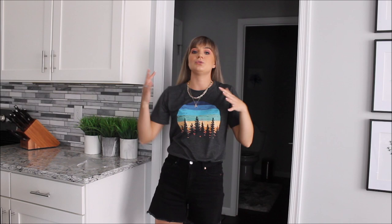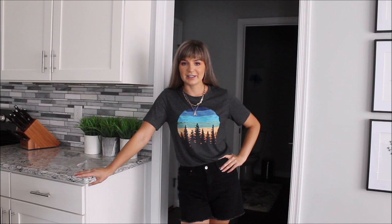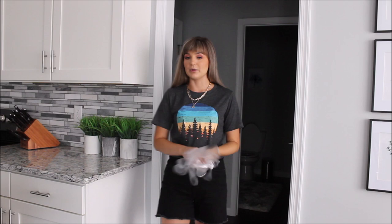Before we go and spray paint our letter, I want you to check out this t-shirt I am wearing right now — super cute, amazing print, really good quality, super soft and very comfortable. I will leave a link for this t-shirt in the description under this video. Now let's grab our gloves and go repaint this letter again.